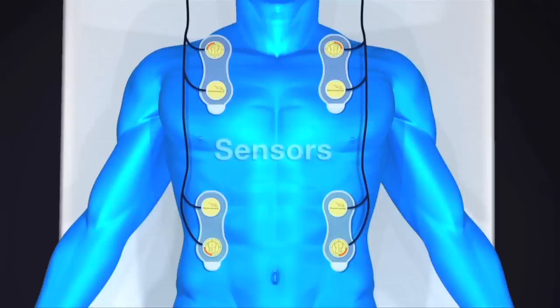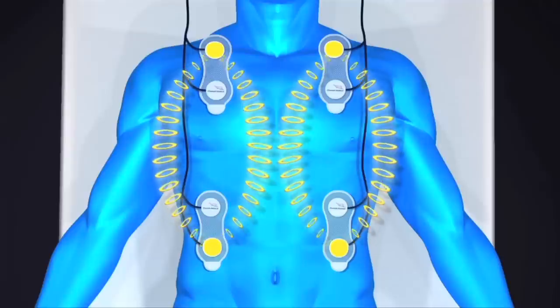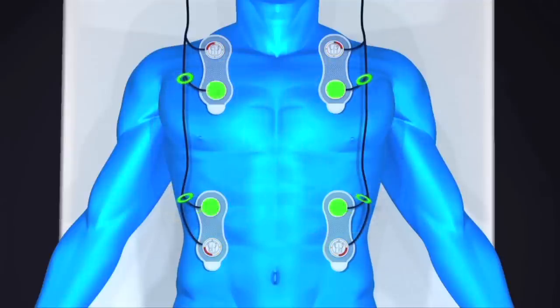The Starling SV has eight sensors on four sensor pads. Four outer sensors emit a low-level electrical current, and four inner sensors detect the information and send it back to the monitor.